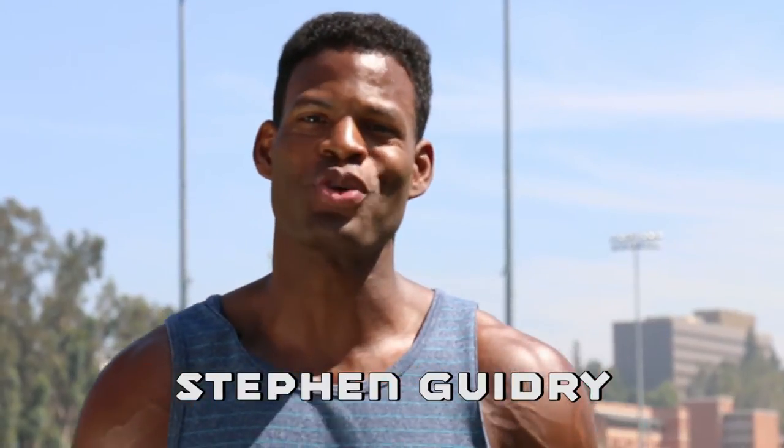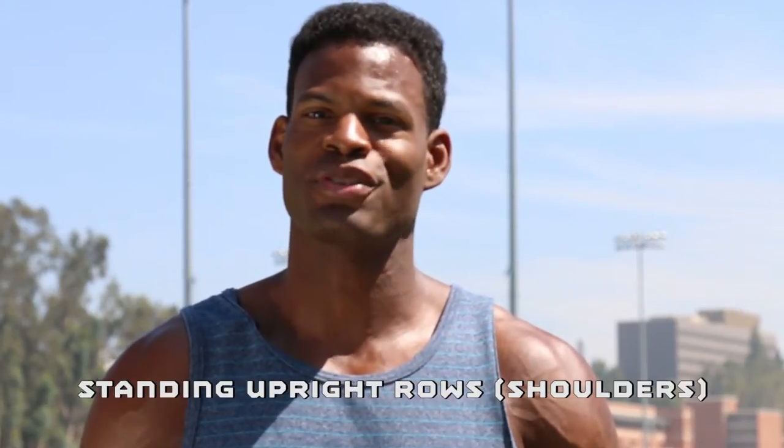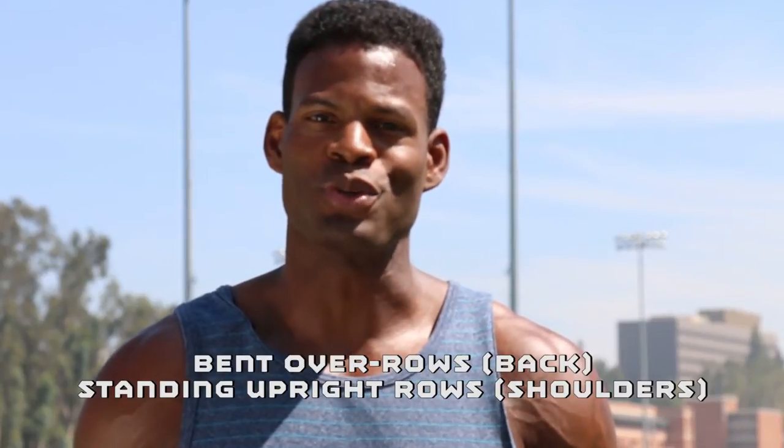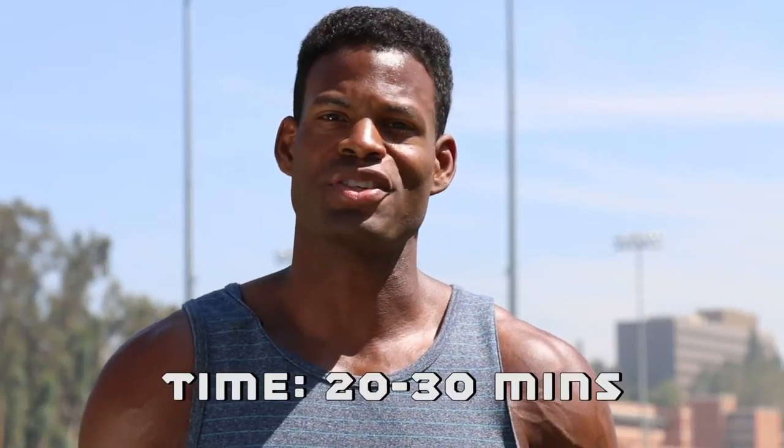Hi, my name is Stephan Guidry and today I will be showing you my muscle endurance circuit workout routine. This circuit consists of three exercises which are standing upright rows for your shoulders, bent over rows for your back, and the traditional squat. The equipment I will be using for this circuit are dumbbells and it will only take you 20 to 30 minutes to complete this circuit.